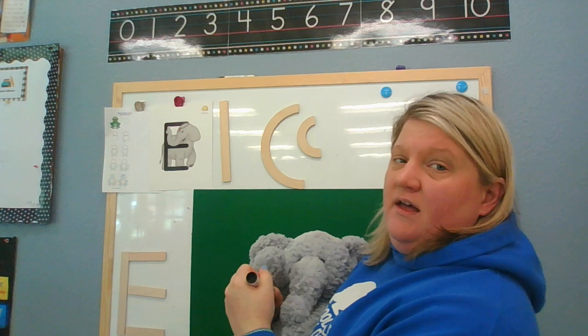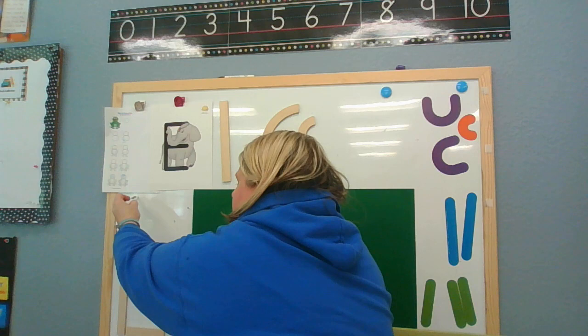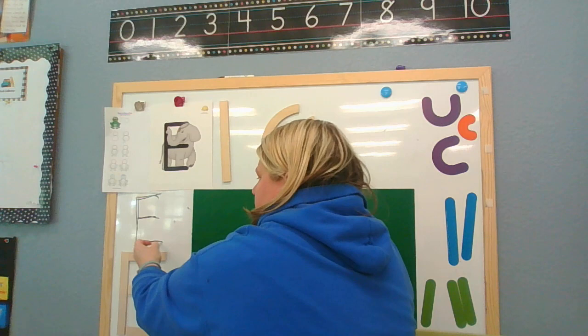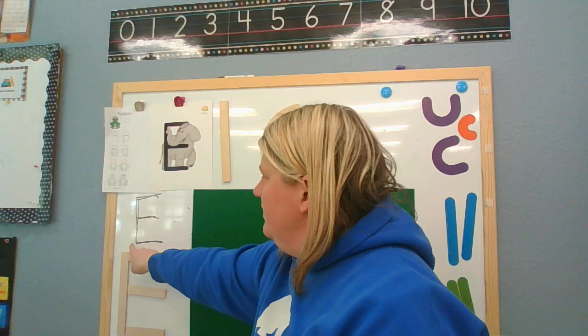Let's learn how to write the letter E. We start at the top and we're gonna go down, frog jump, and we're gonna make three short lines. Let's do it again — start at the top, down, frog jump, one, two, three. You can use your imaginary finger and do it with me too. Down, frog jump, one, two, three. Awesome job!